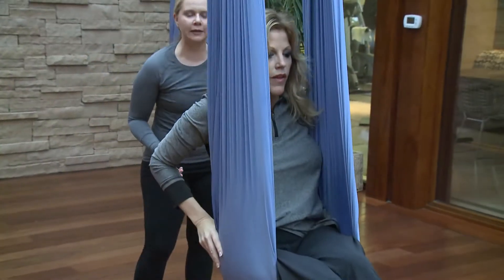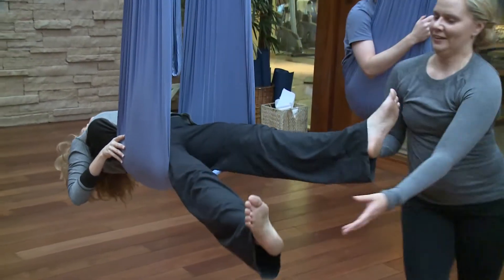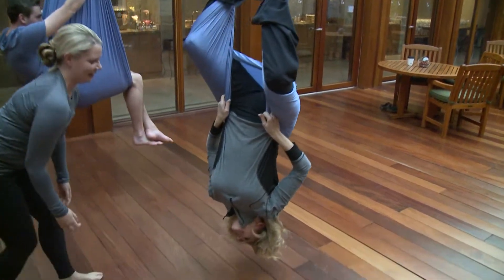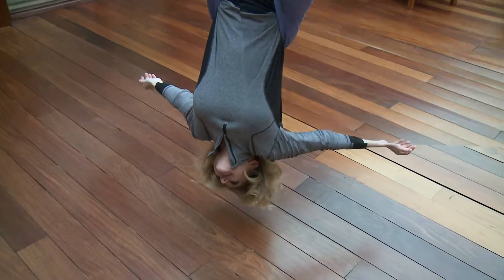Oh my gosh. I think it's most exciting to see people have fun with it, and also to overcome that fear — because they think, oh, I don't know if I can do it. And then by the end they're like, yeah! It strengthens you as well, doesn't it? Oh, absolutely. You're working with core strength, you're working on lengthening the spine, you're working on arm and leg strength. It's full body.